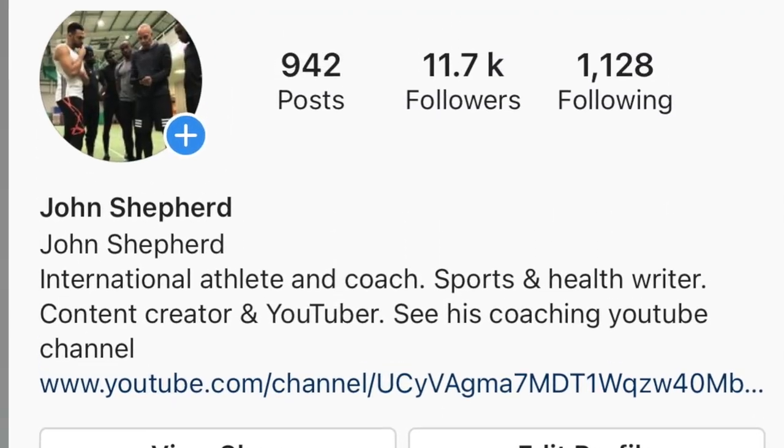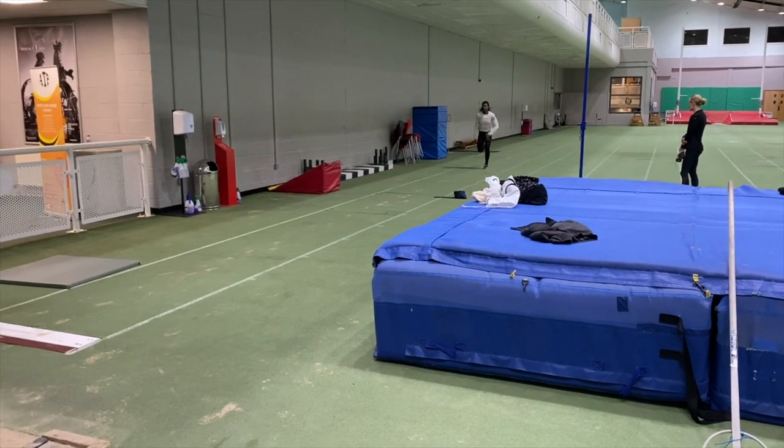The first question is from Fiona and she asks about an athlete she's coaching who's overreaching on her step phase. The step phase is obviously fundamental to the triple jump and it needs to be around 30% of the total distance jumped.